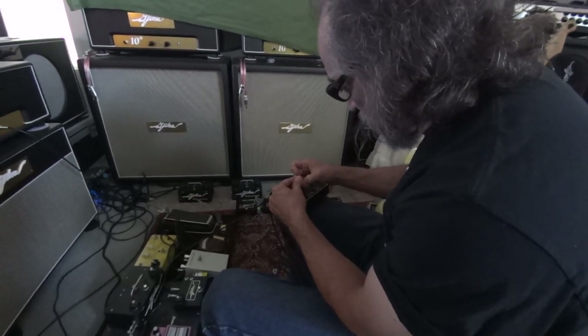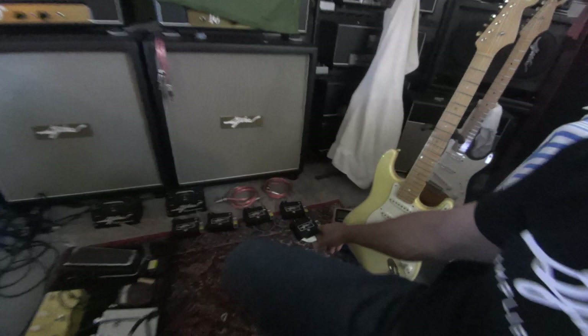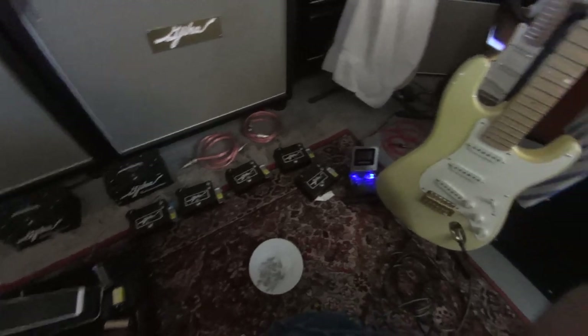So that's your testing rig? Yeah. Maybe put the camera on some of the boxes so people see what they are. Those are the completed ones?